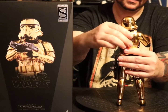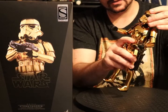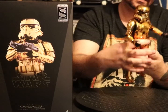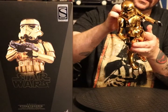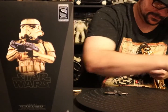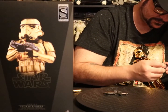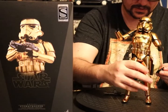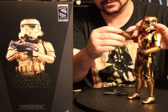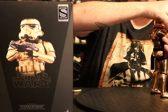He's fairly articulated. His ab crunch can't do a whole lot because of the armor. The head moves nicely. Let's go ahead and put a blaster in his hand. I just knocked that thing off his back, so I gotta pull that off — hold the whole ball joint out. There we go. That was really easy actually to put in there; I was worried it was gonna be hard because of the armor.